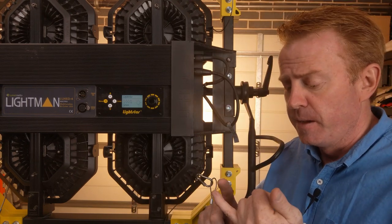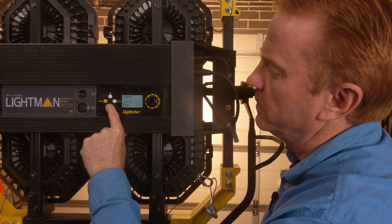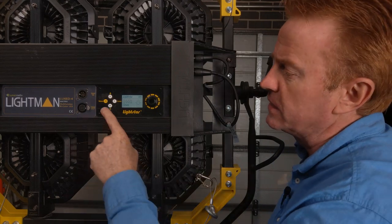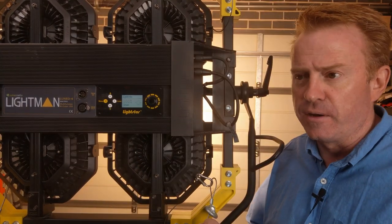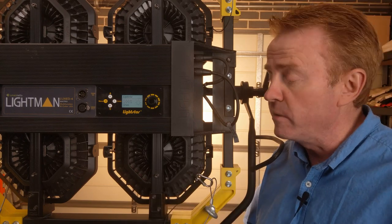Now the one thing that's really interesting with this unit, given the firepower it has — it's brighter than a 5K, almost as bright as an M18 — is that it turns on and off instantly. I can't think of any other high-powered light source that I can do that with.